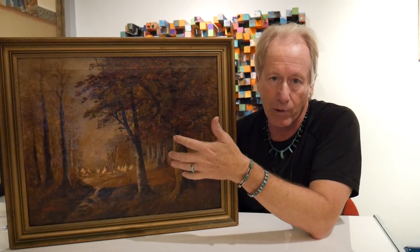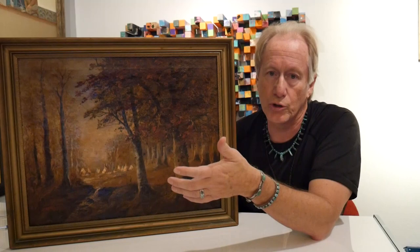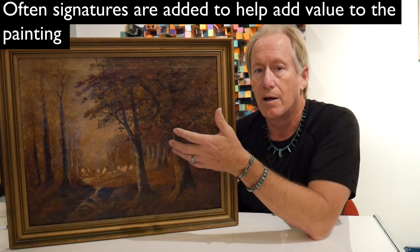Sometimes you'll see paintings — and I've seen it many times, and I'll talk about this in part two — that are correct paintings but the signature is incorrect. In other words, the artist forgot to sign the painting and somebody else signed it along the way. We'll talk about what the problems are with that.